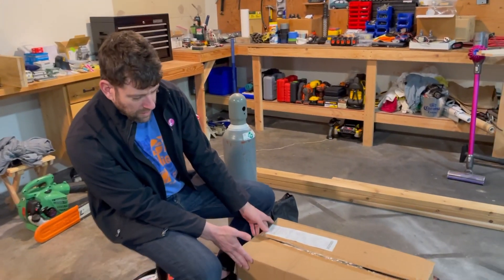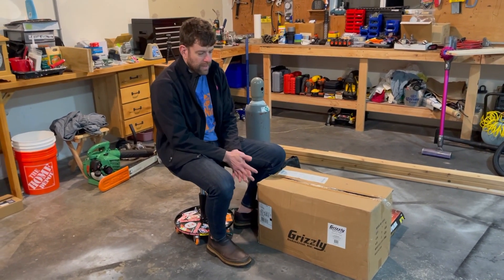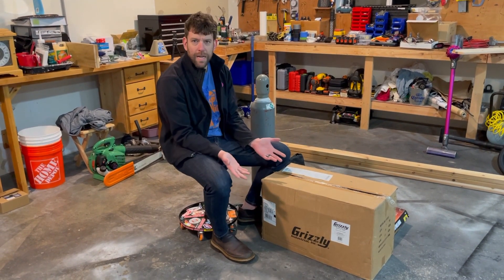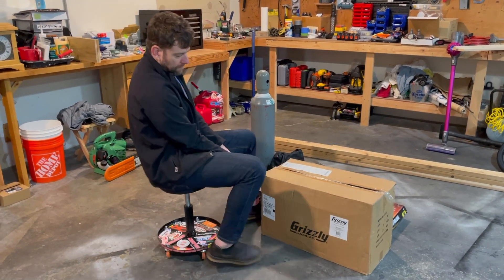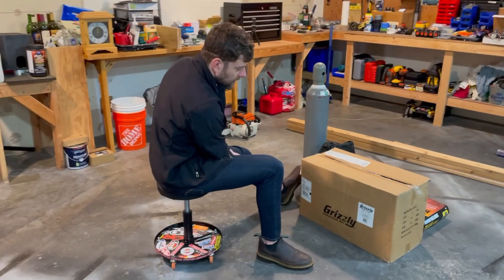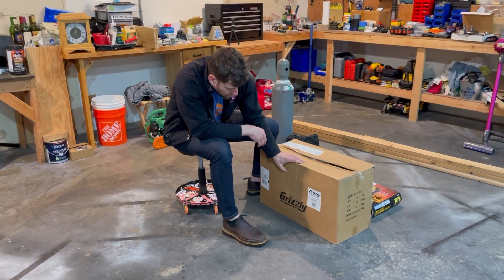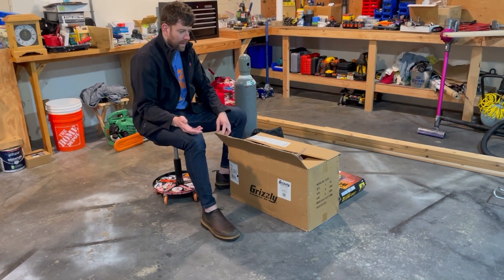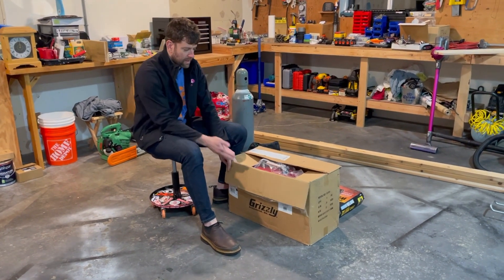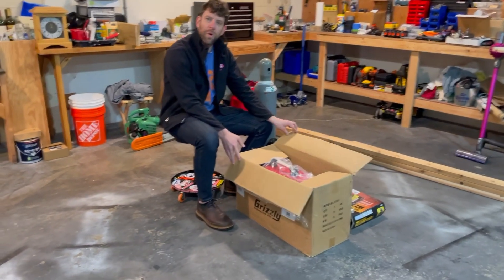The start of getting this all set up was doing some research. There are a couple of brands - Yes Welder, the titanium stuff from Harbor Freight. This is the Grizzly, model G0883. It's a 200 amp ACDC TIG welder. It's the biggest purchase you're going to make - this part is $650, but it's the cheapest one that you can buy.